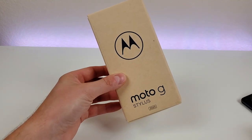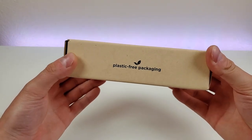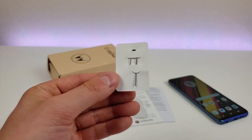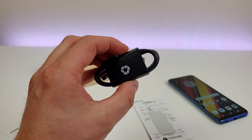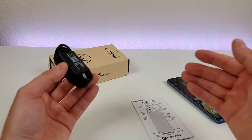Here's the box the phone comes in, and this is plastic-free packaging, which is pretty cool. In addition to the phone itself, we're getting a SIM card removal tool, some literature such as a quick start guide, and a USB-C cable for charging and data transfer. Unfortunately, there is no USB wall adapter included in the box.